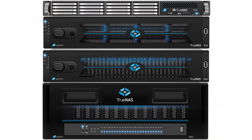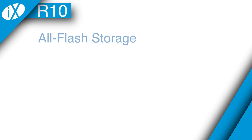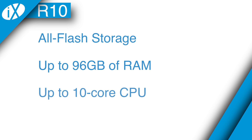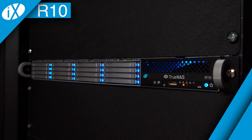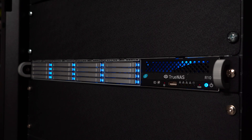The R-Series offers four models to choose from depending on your needs. The TruNAS R-10 is an all-flash storage system configurable up to 96 gigabytes of RAM, up to a 10-core CPU, and has a maximum effective capacity of 400 terabytes. The R-10 is designed for high-performance, low-latency applications like database and analytics workloads.